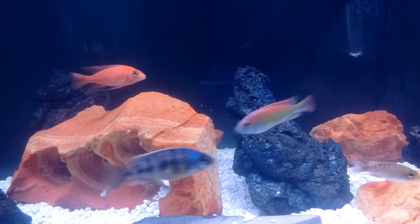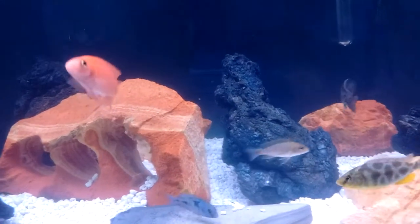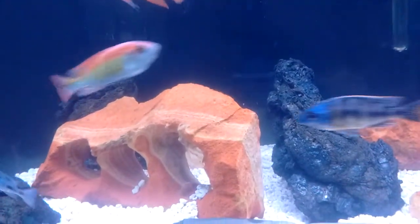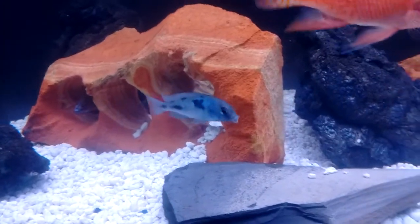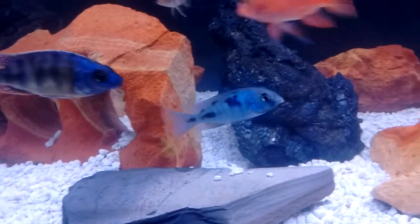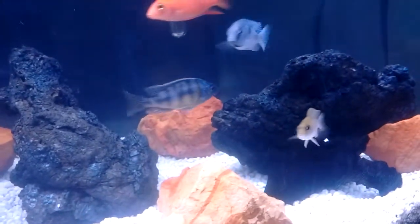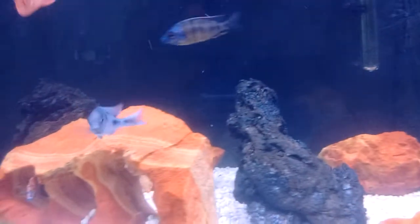The big strawberry — I never seen a peep out of him. But soon as that big bumblebee was gone, now he thinks he's the tank boss. We've also got the Taiwan Blue Dolphin. He was getting at my baby sulfur heads in the 60-gallon, so I had to put him in here, and he's still doing his thing, staying colored up.